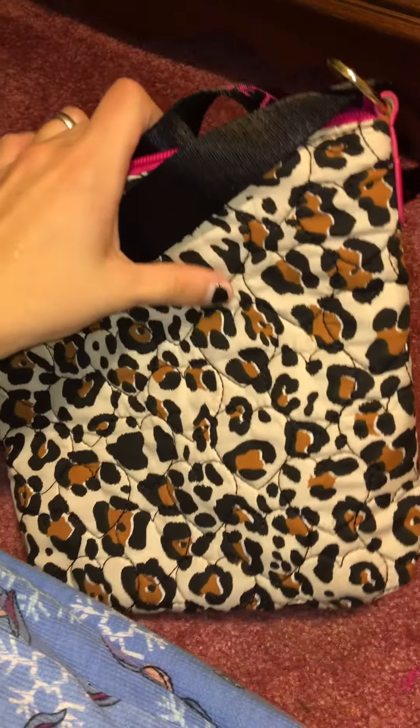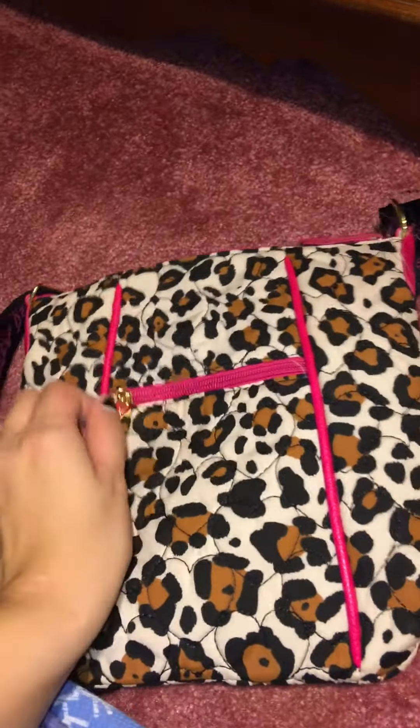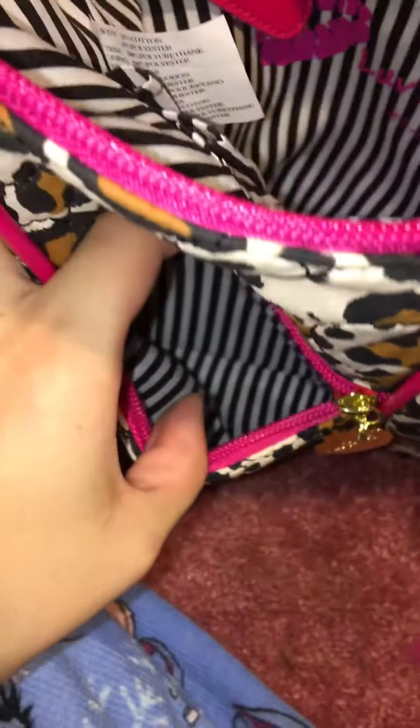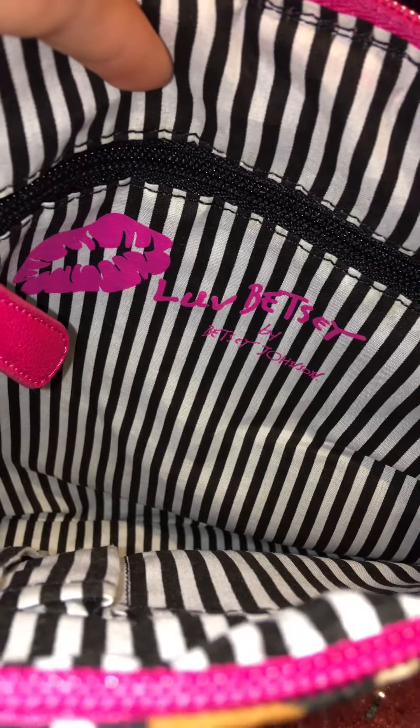On the back it has this quilted heart design — I don't know if you can really see that or not. On the front it's got this little pocket and it just zips — black and white stripes.